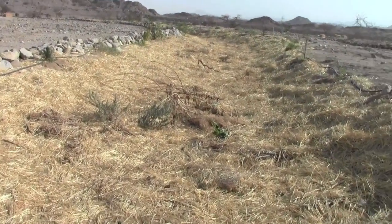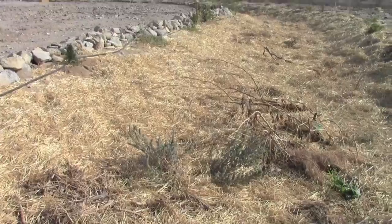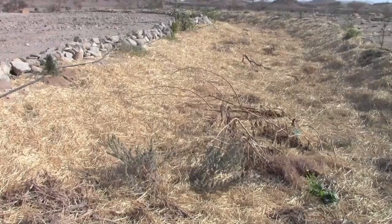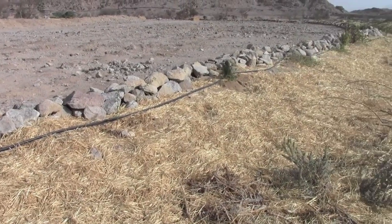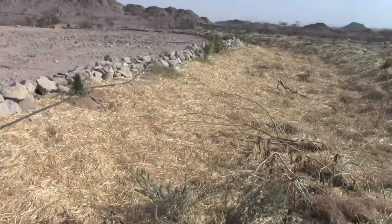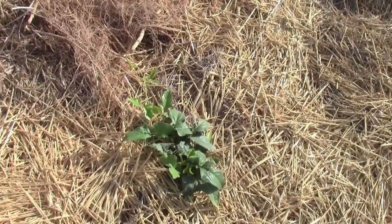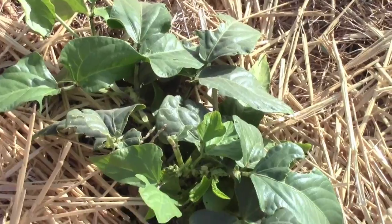Now we've heavily mulched, and you'll see this native guy popping up. I'm not sure what he is, but the seeds were probably in the manure that we put underneath the straw mulch. Here's another native guy popping up. We've got ants crawling all over him.